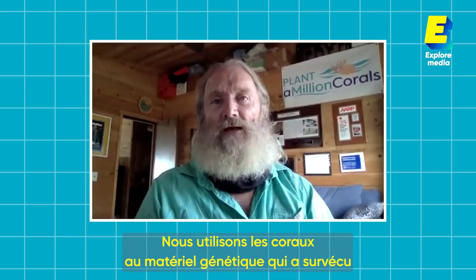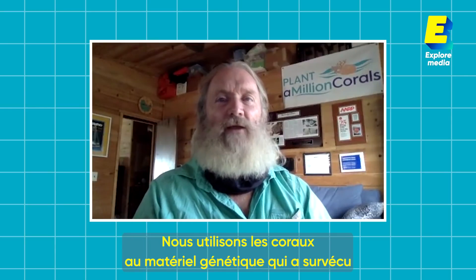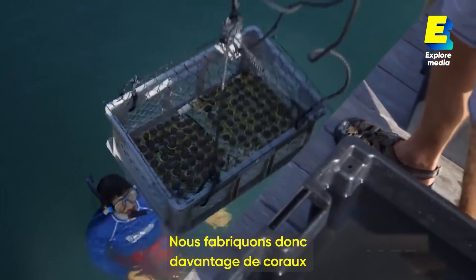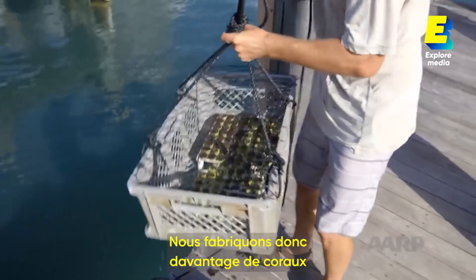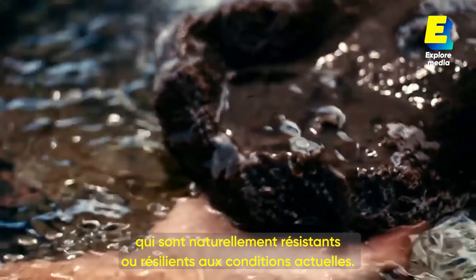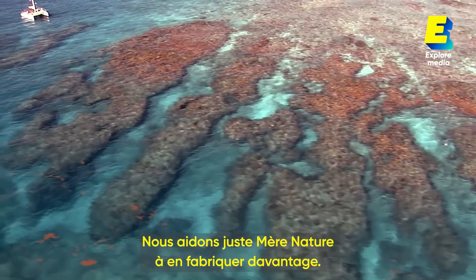We utilize the existing genetic strains that have survived the last 30 years of high temperatures, so we're making more of the corals that are naturally resistant or resilient to today's conditions. We're just helping mother nature make more of them.